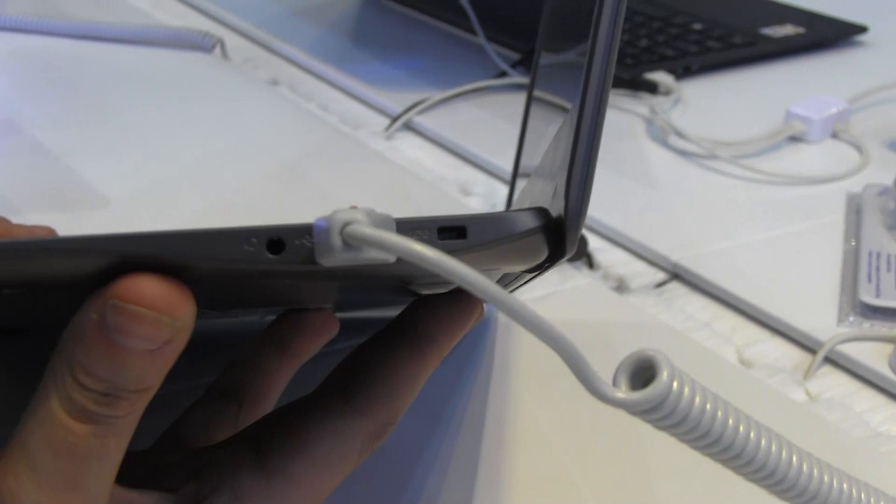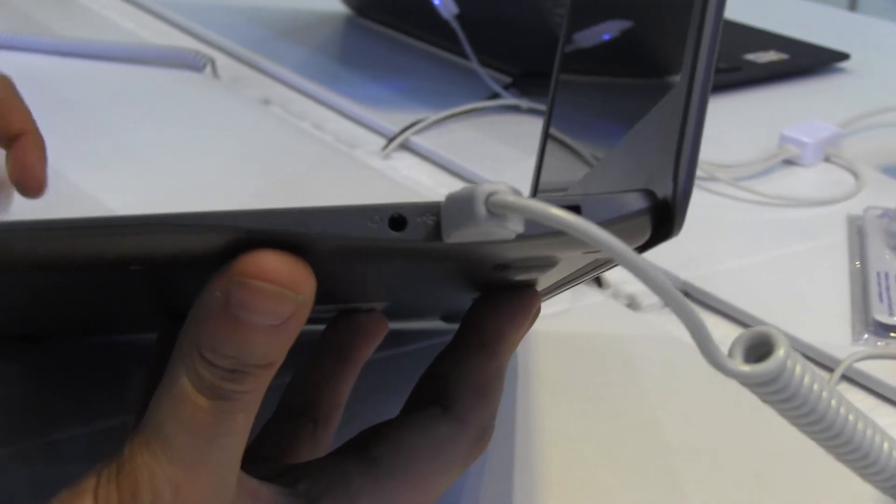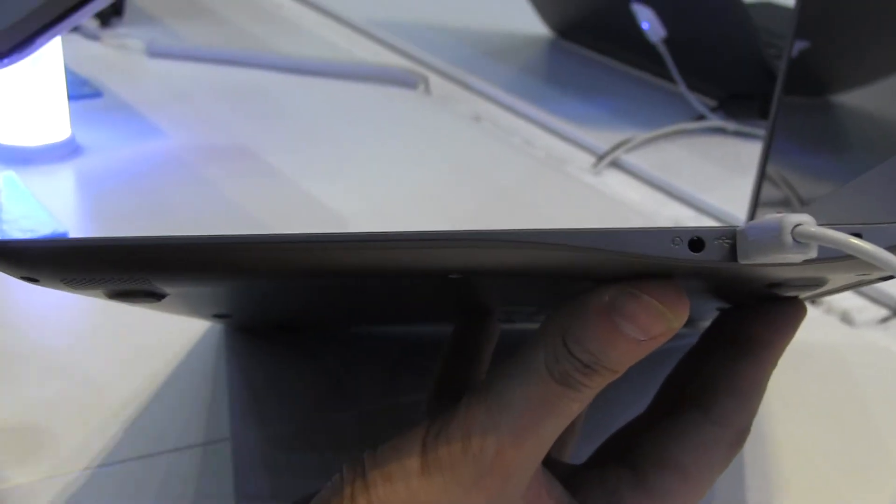There's a USB connector — I can't tell you if it's USB 2.0 or 3.0 right now because unplugging it might trigger an alarm. There's a headset jack, and nothing on the front. On the right side we have a micro SD card slot, an HDMI out, a USB, and a connector for your PSU.